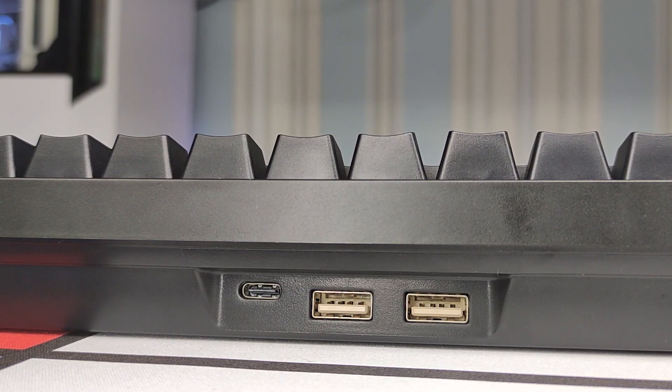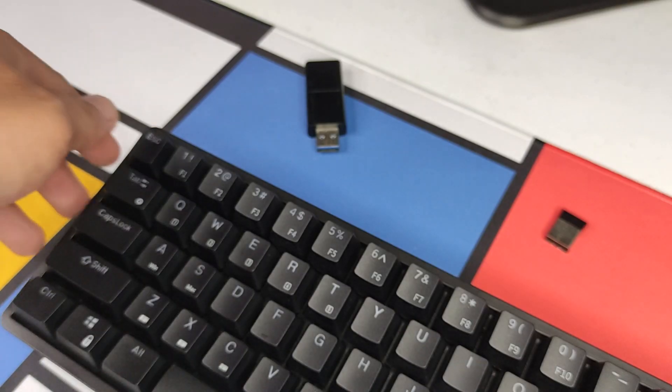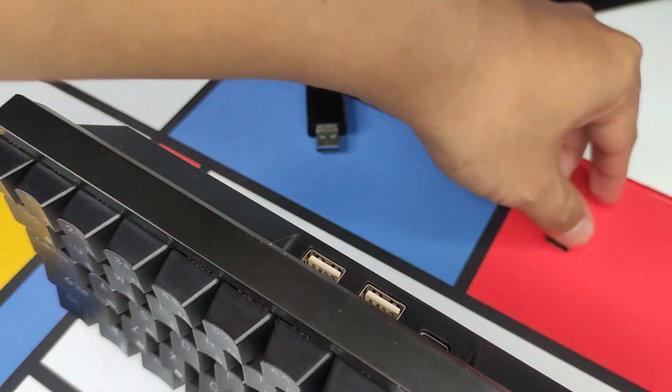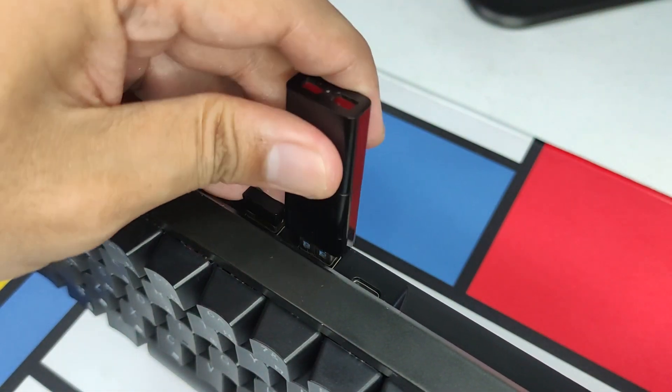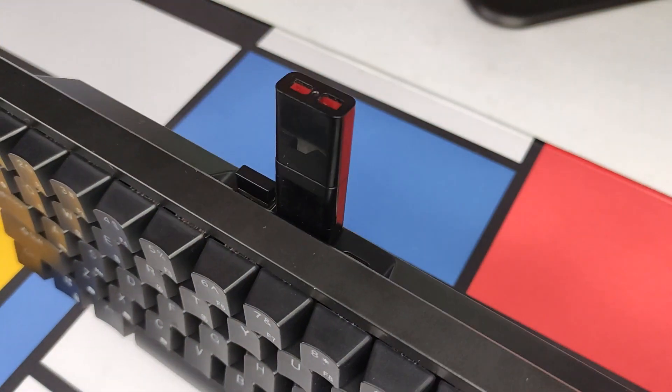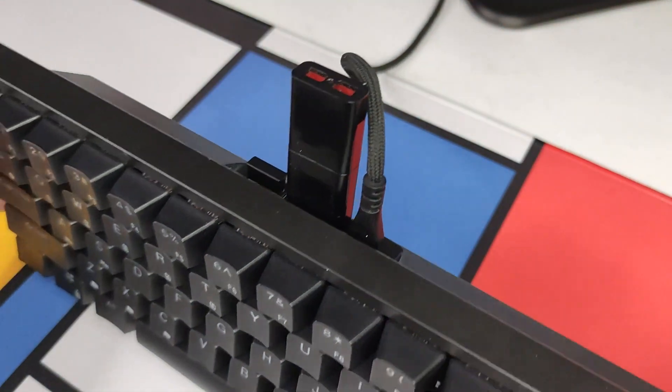At the back, we can see the USB-C port and two USB pass-throughs, which I think is really nice. You rarely see a keyboard at this price point offering USB pass-throughs, and Royal Kludge is even generous enough to put two in there. But just like most keyboards with USB pass-throughs, you can only use them while the keyboard is on wired mode.